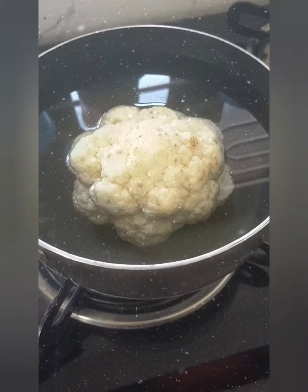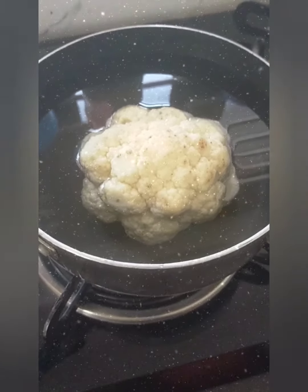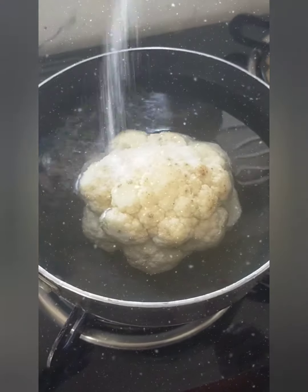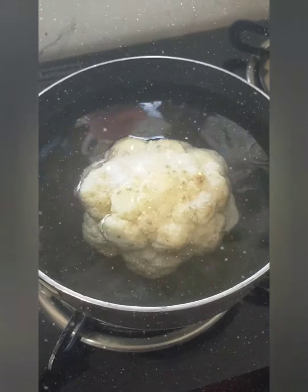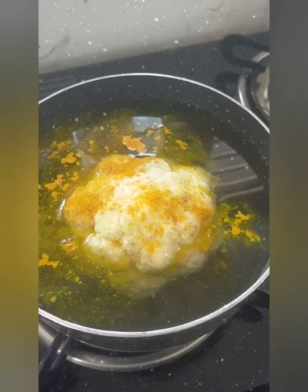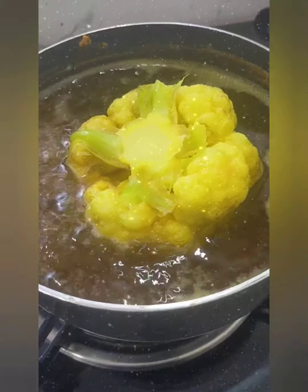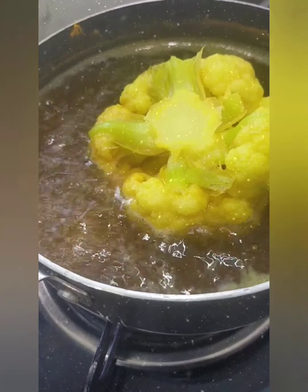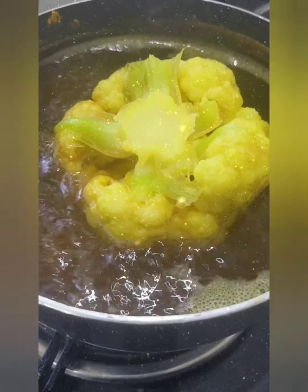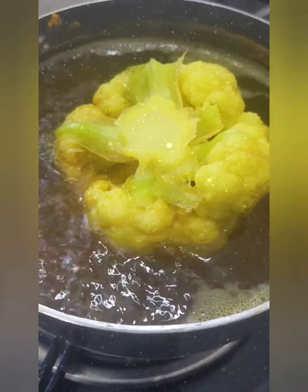For making Maharaja Fulgobi, first I have taken a small size full gobi and put it in water. I am adding some salt and a little bit of turmeric powder. Now I am going to put it to boil so that the gobi is cooked well.